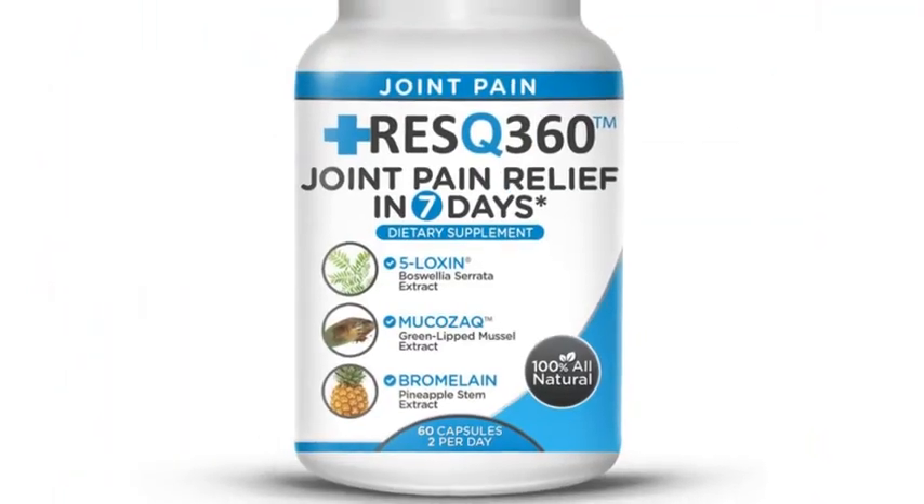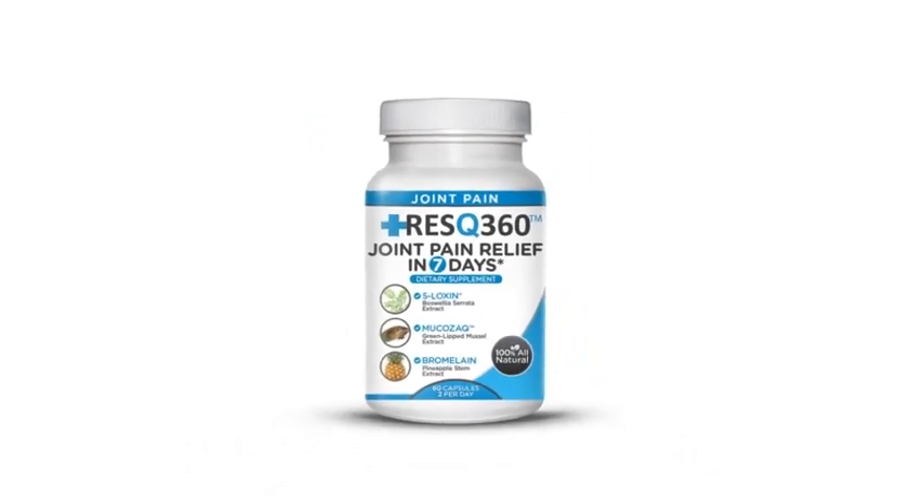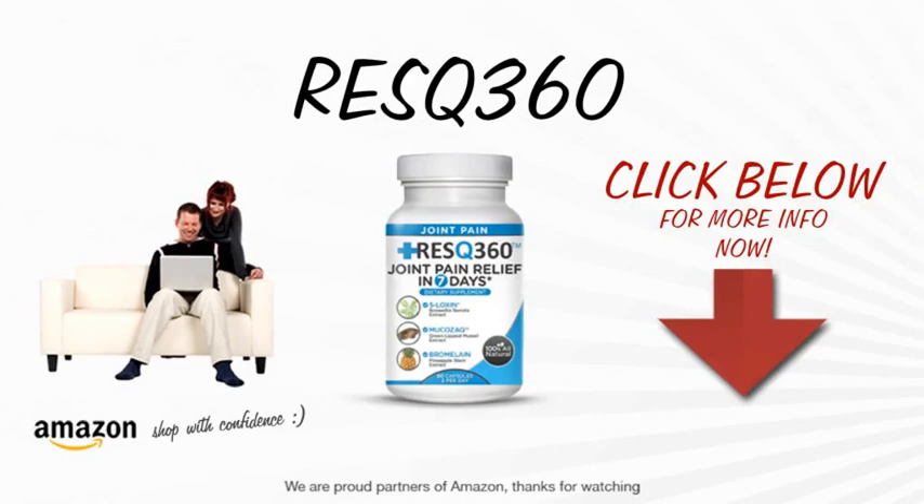So what are you waiting for? See for yourself the power of Rescue 360 Joint Pain Relief in seven days! To know more about this natural pain relief wonder, click on the link below the video right now.